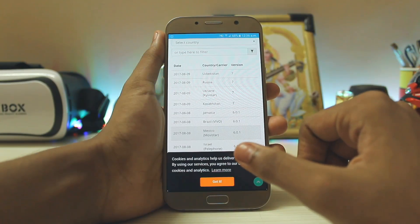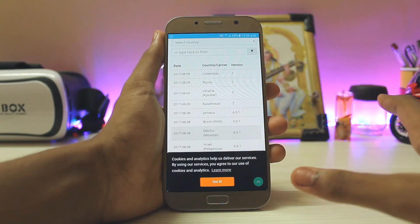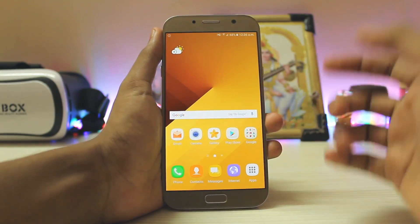You can choose basically any regional firmware, but you also have to download the Samsung drivers and Odin from the link in the description. Go ahead and install those. Then we have to take a full backup of the device.